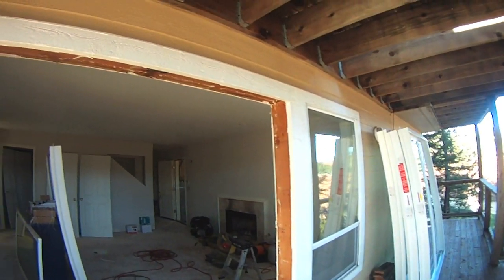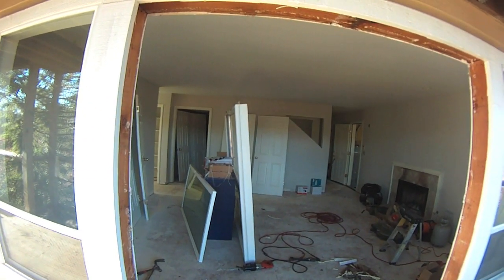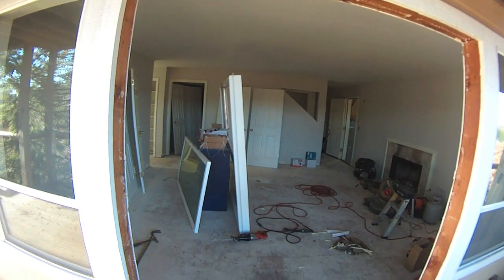And neither is this one — it's just dirty. I need to take some measurements right now and figure out how off these windows are. I think they're almost three and a half inches narrow, if I'm not mistaken. Three, three and a half inches narrow.